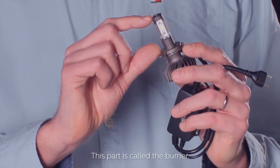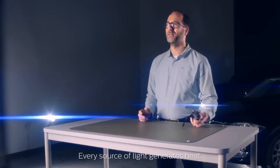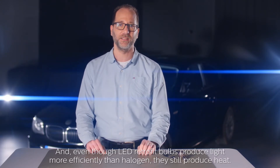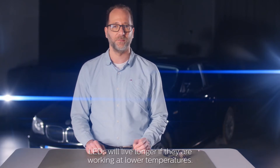The LED chip also provides excellent thermal performance in order to operate at high temperatures. Speaking of heat, this part is called the burner. Every source of light generates heat. Even though LED retrofit bulbs produce light more efficiently than halogen, they still produce heat. LEDs will live longer if they are working at lower temperatures.